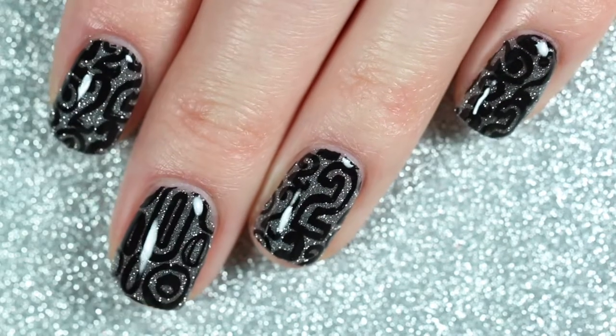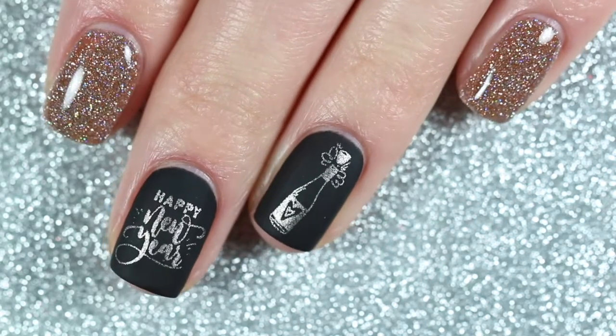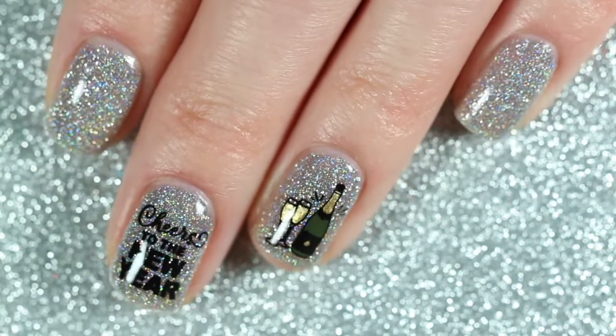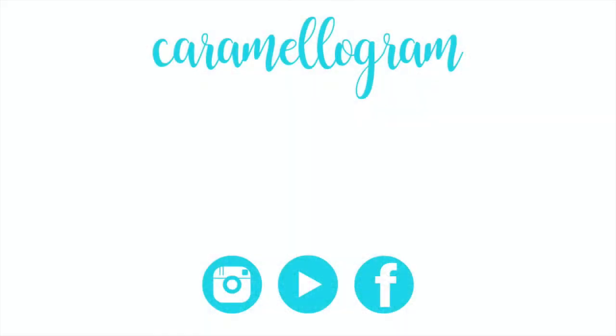Here's one more look at all five new year's designs I created using Uber Chic Beauty's New Year New Digits stamping plate. Let me know which design is your favorite by leaving a comment down below. That's all for today's video — I hope you enjoyed watching. If you're new to my channel, I do swatches, reviews, and nail art tutorials, so be sure to give this video a thumbs up and subscribe. I really appreciate it — see you guys next time, bye!